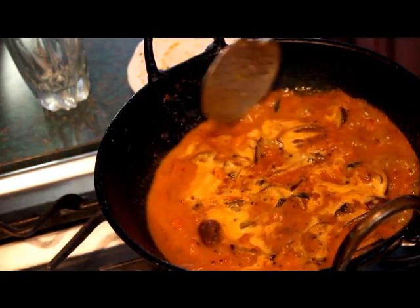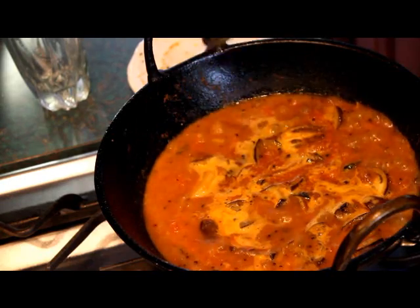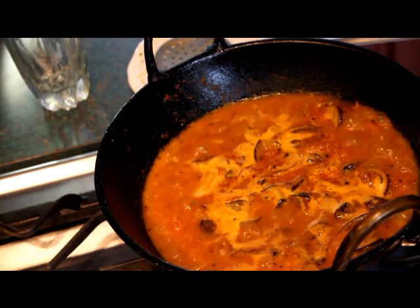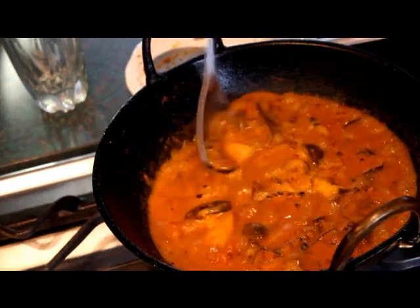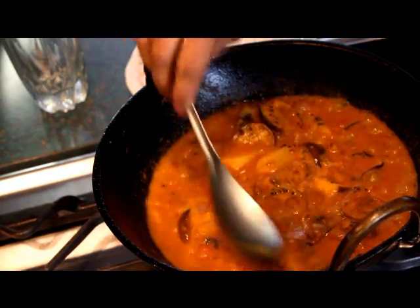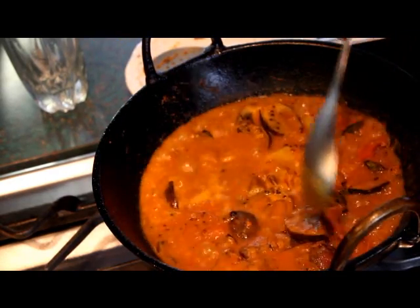We will mix this curry and mix it up. We will add the potato and mix it up. We will mix it up and add the potato again.